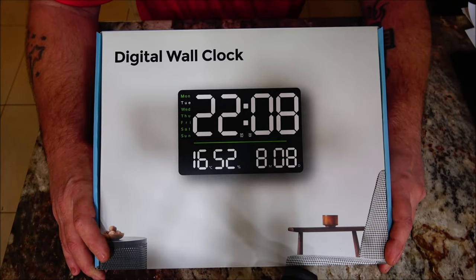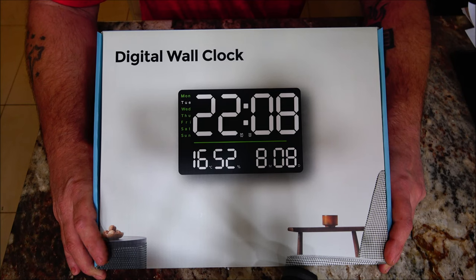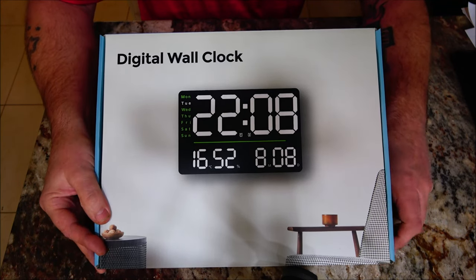Hello everyone, today we're going to be taking a look at this digital wall clock. A company reached out to me and asked if I would be interested in trying it out, so I thought sure, I'll give it a try. We're going to get this out of the box, check it out, go over some of the features, and hang it on the wall to see what it looks like.